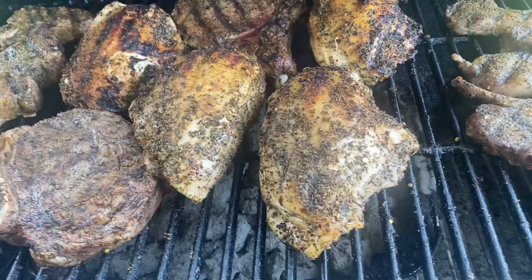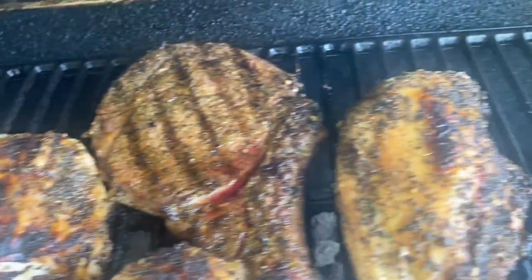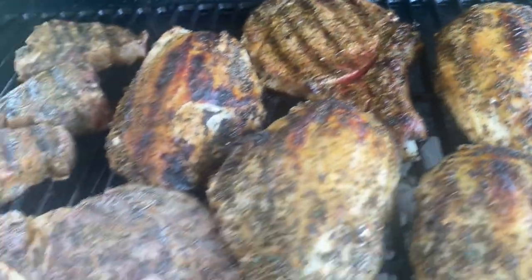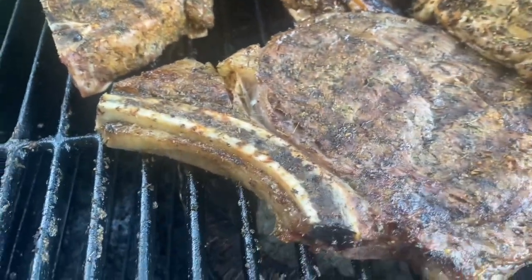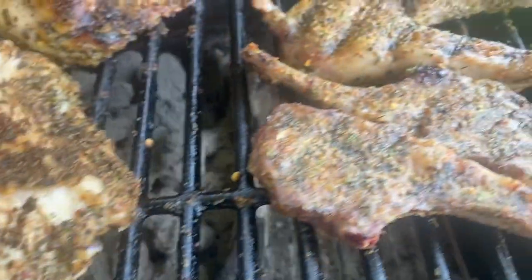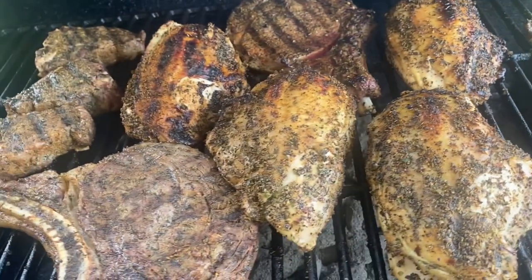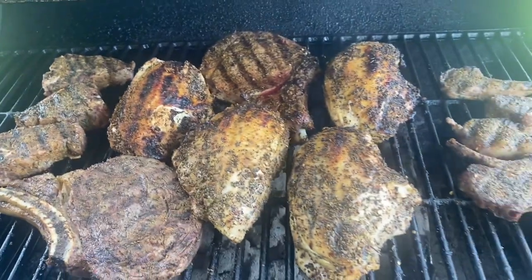Alright guys, I'm back. As you can see, I flipped everything over and everything's cooking nicely. I'm trying to get that char on the chicken breasts — that's what I wanted. I added a little bit of extra pepper rub on there. The steaks are cooking nice. Lamb chop steaks look real good. Here are our lamb chops. I flipped these — they're cooking nicely. There's a lot of juice in this chicken breast. So we're going to let this fun time smoke continue.